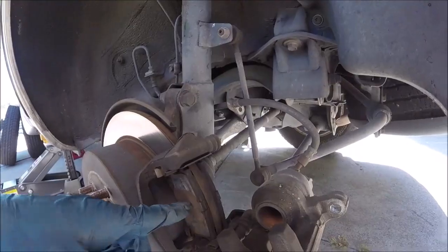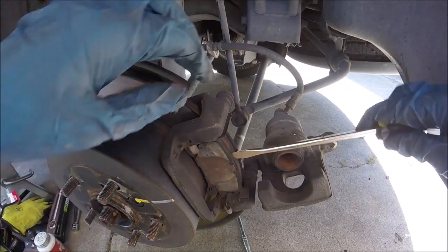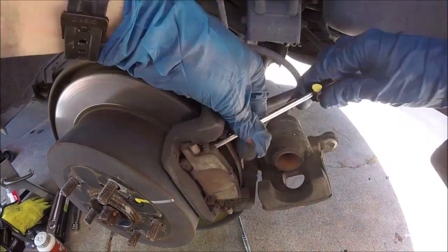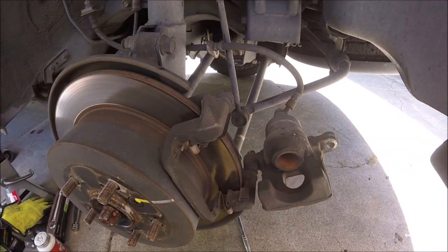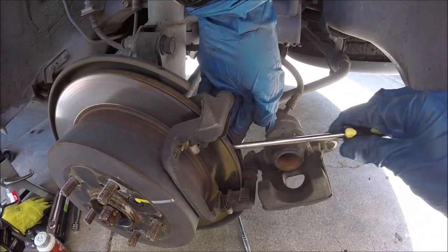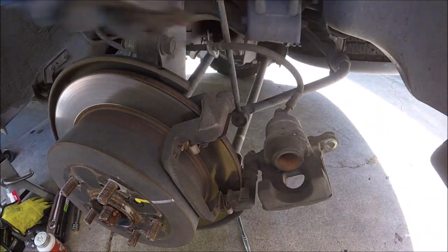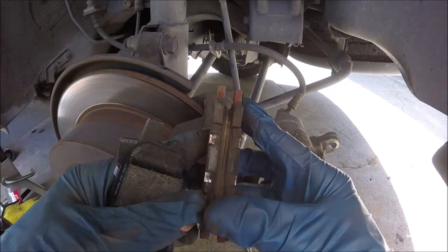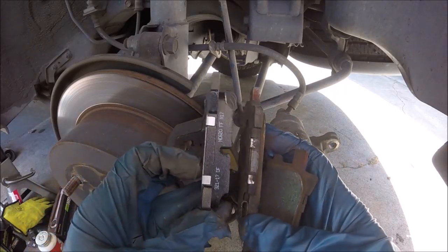Alright, now we can go ahead and open it up and get access to our brake pads right here. We'll just take our flathead and gently pry these brake pads out — they come right out of the little brake shoe clips. We'll do it on the backside as well, just pry it out a little bit. Now you can check to make sure that they're wearing evenly and there's nothing wrong with the calipers.